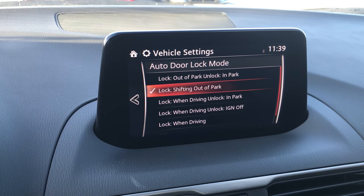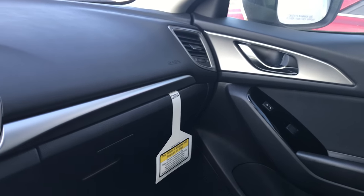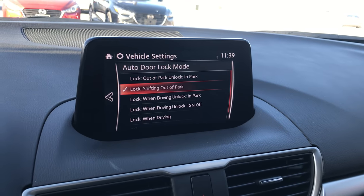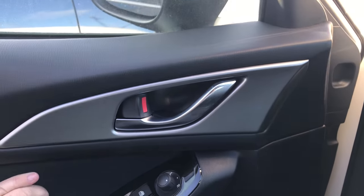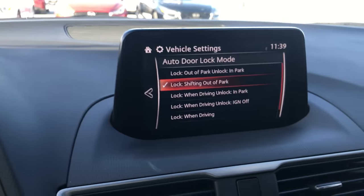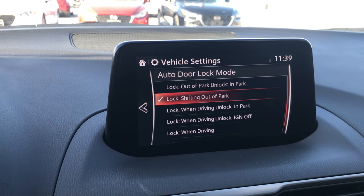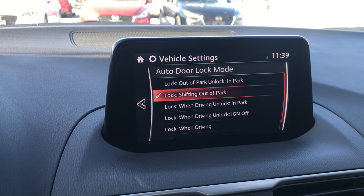You can also set it so it only locks when you come out of Park. The doors lock now, and if I put it back into Park they stay locked. That's actually okay if you don't have passengers, because at this point — even though it's still locked — both front doors, the passenger door and the driver door, can still open without having to unlock. So that's the Lock When Shifting Out of Park mode, where it stays locked when you put it back into Park.